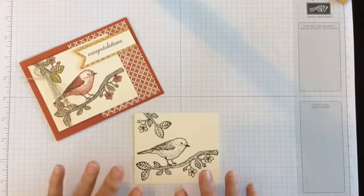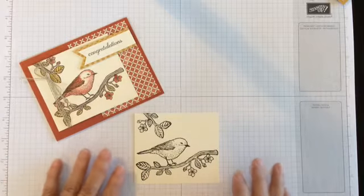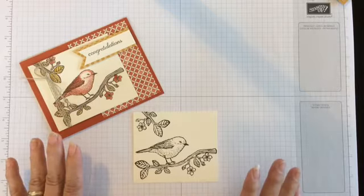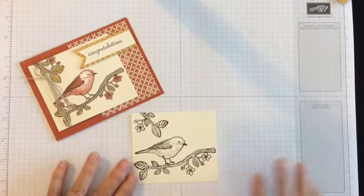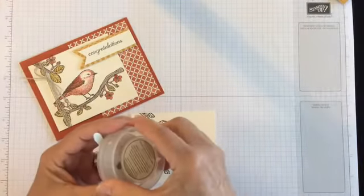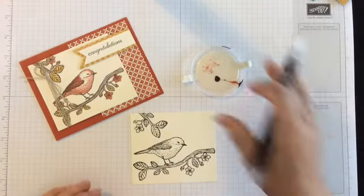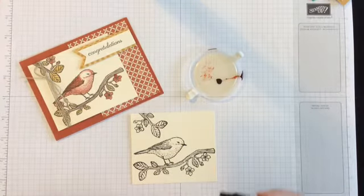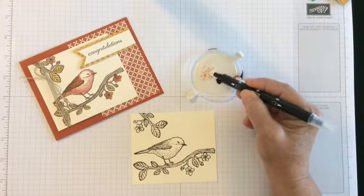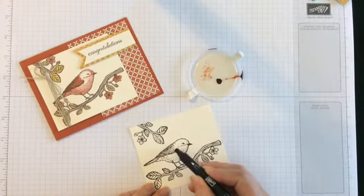All you're going to do is do all your stamping first and you can stamp your little flowers on here any way that you want to do it — none of mine are the same. What I used is our empty little containers from our little accessories and I just put a dab of my reinker in my lid and then I'm just going to touch it like this. Right now I'm using Cajun and I'm going to show you how to color the bird — you're just going to start coloring it like that.